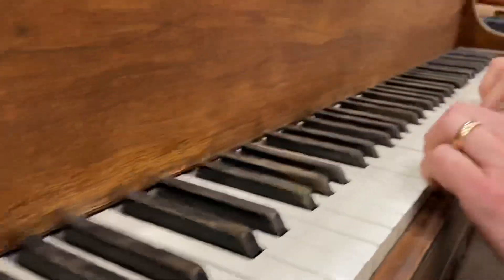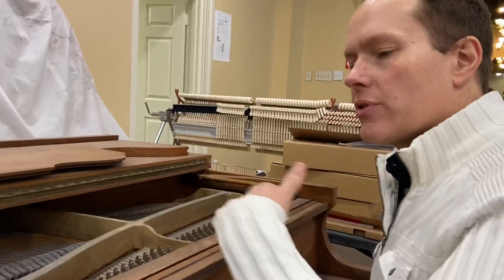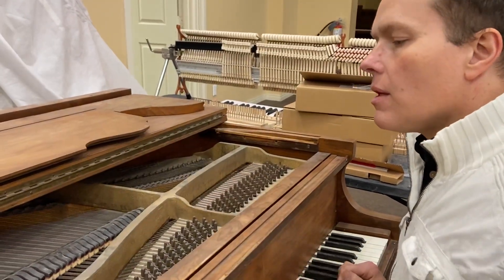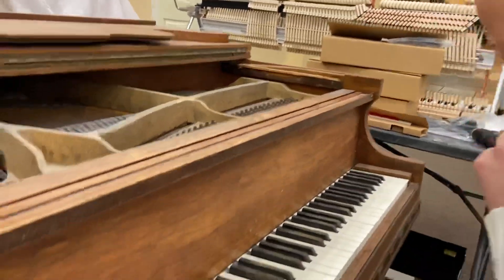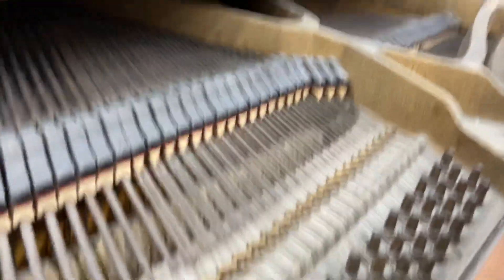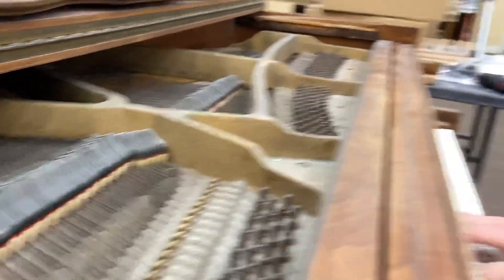The bushings are completely terrible. So we're going to replace the hammers, the dampers, the strings, the tuning pins. We'll redo the plate, refinish the soundboard, replace the bridge cap, rebuild the trap work, and replace the whippens as well. I'm probably missing a few things, but you get the picture — it's going to be a complete turnaround.